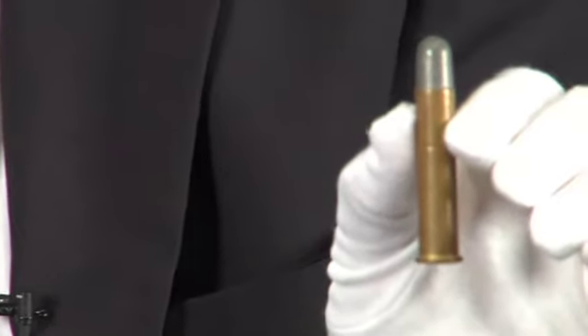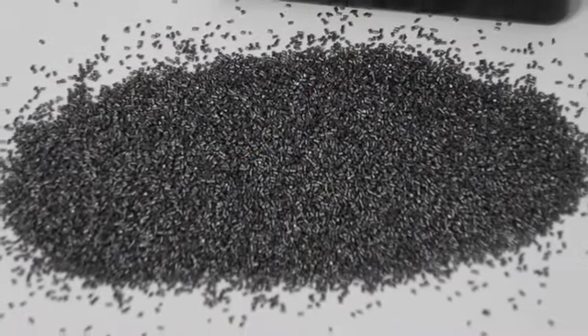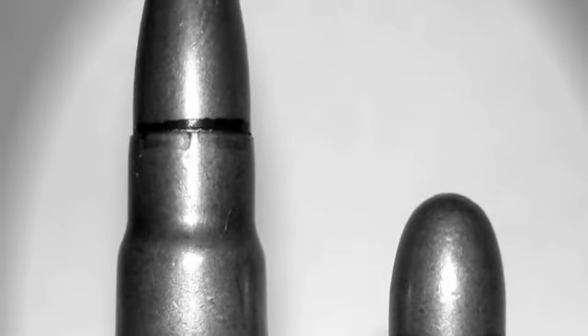Prior to the introduction of smokeless powder and the pointed Spitzer bullet, a standard cartridge for big game would have been a large brass-cased cartridge filled with black powder with a large diameter lead bullet. With the introduction of smokeless powder and higher velocities, a smaller bullet was able to be used to the same effect, and the Spitzer or pointed bullet design was introduced to allow for better aerodynamics and better ballistics.